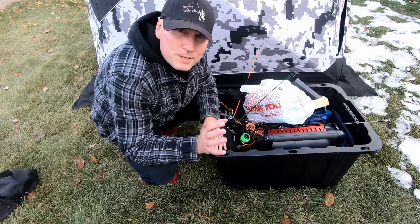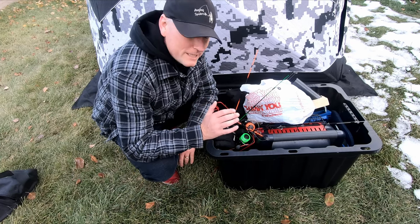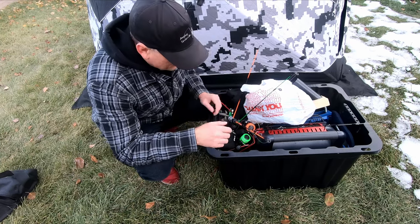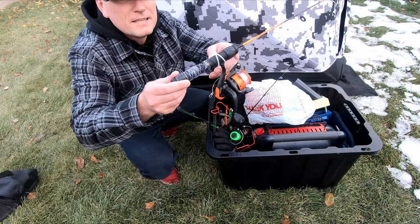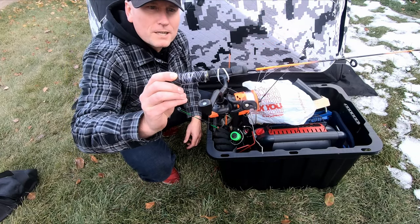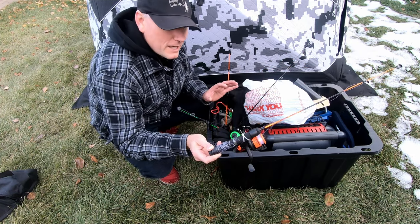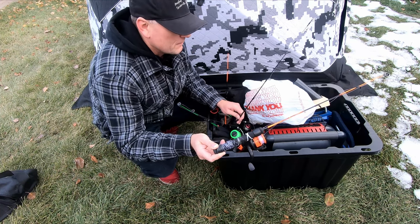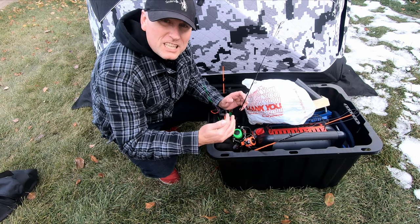The last thing I want to show you here is the fishing bucket itself — this is where we store all of our miscellaneous stuff. I can tell you we did not organize this thing; it is still a mess. Clearly this is going to need some work — we just put it away at the end of the ice fishing season and didn't do anything with it. So I've got a lot of work to do to organize all this, make sure the rods are ready to go. I'm going to run through an example of some of the things we have in that bucket to give you an idea of what we keep at the ready for our ice fishing season.